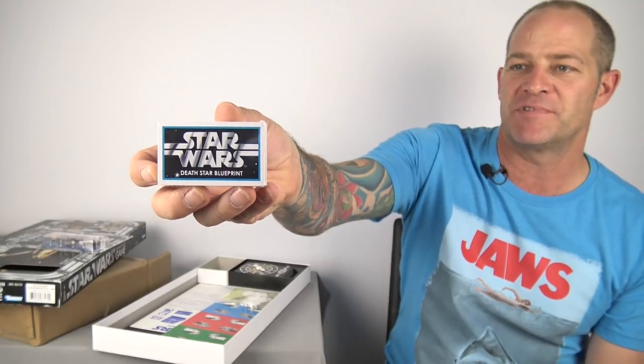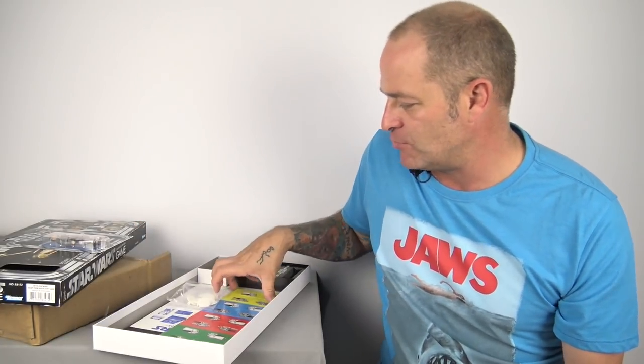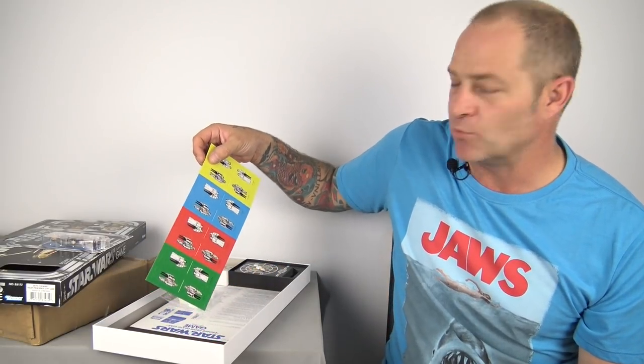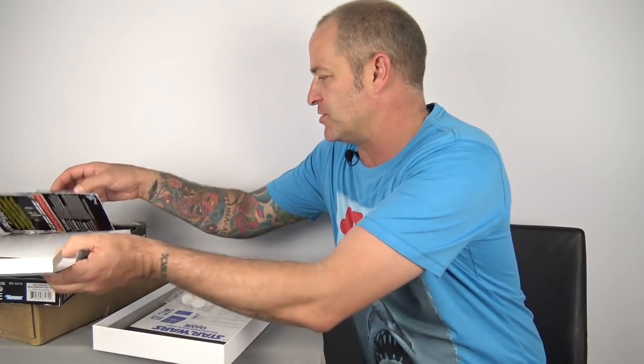While we're here I do want to get the board game out, but I don't want to open all the cards. The Death Star blueprint cards are all still sealed in plastic, so I don't really want to open them or punch all the figures off the card — I want to keep this as original as possible.